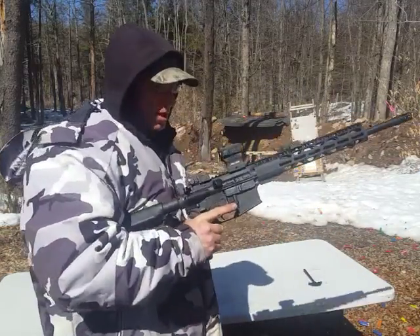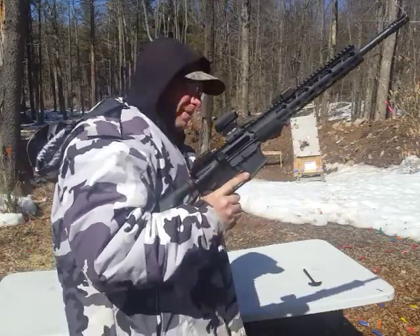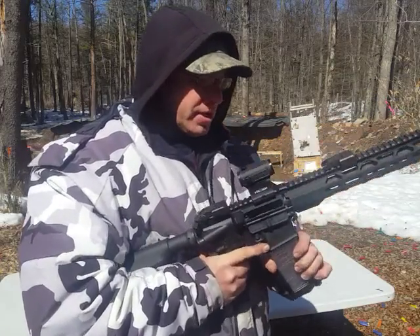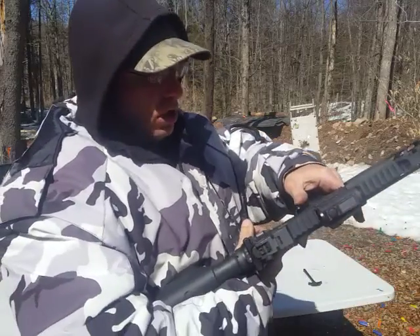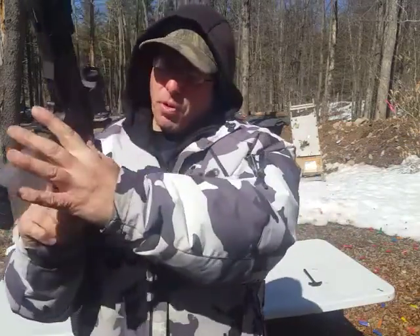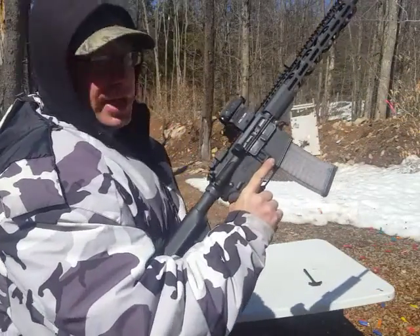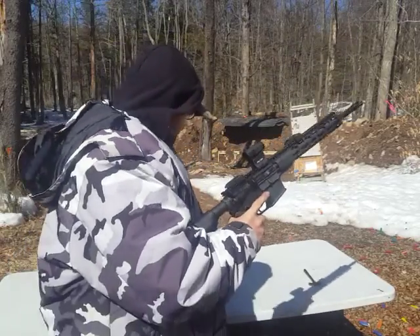The second method: again we lock the gun open. The reason we always lock the gun open is because it makes inserting the magazine a lot easier. We put it in, give it a tug, safety's on. Now instead of hitting the top of this paddle — the bolt release — what I'm going to do is pull the charging handle back and send it into battery that way.